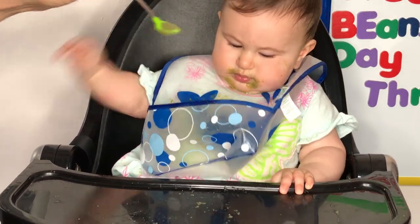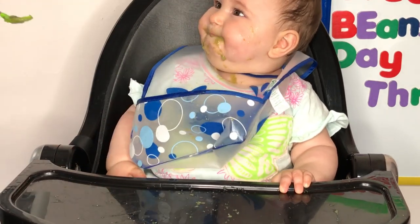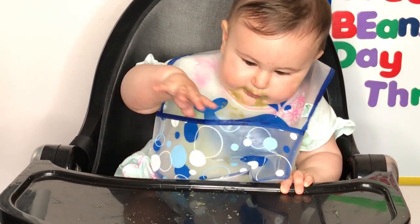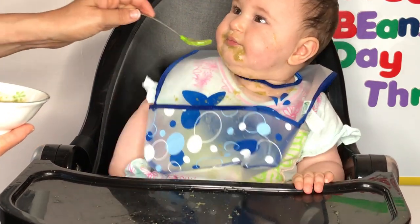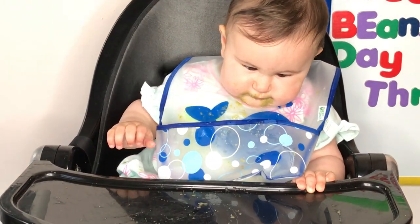You ate. I didn't realize it was so messy. She had a green bean diaper the other day. She did. Yeah, it was very much this — it was food. Okay, all right. You're done. You did great. Look at me — how do I do? You ate! Alright.